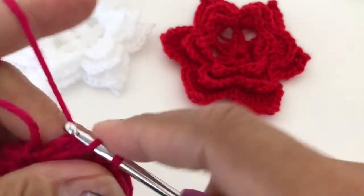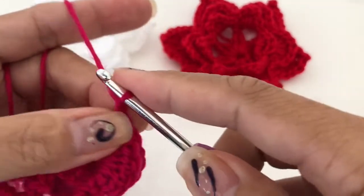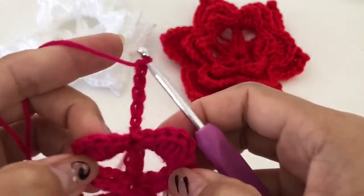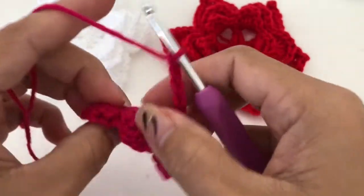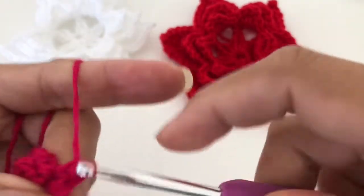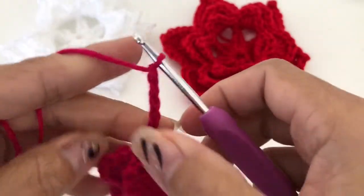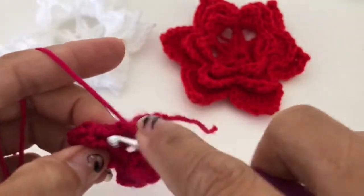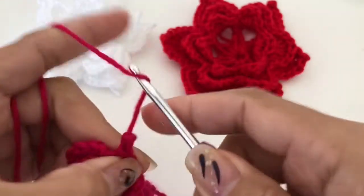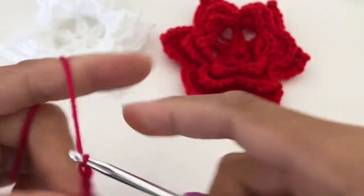Now we are going to work this part here. We are going to do a single crochet in that part and we are going to chain five. Chain five, now we're going to work this way — chain five, three, four, five — and then go to the next one and do the same.